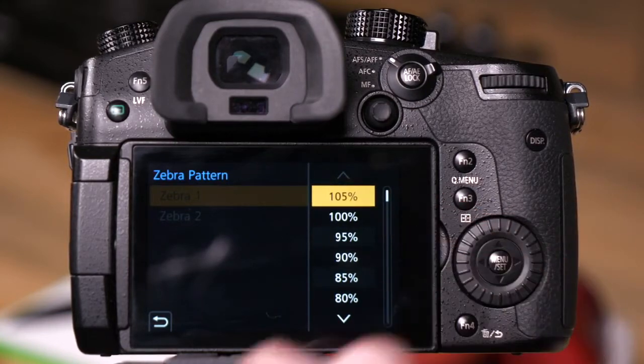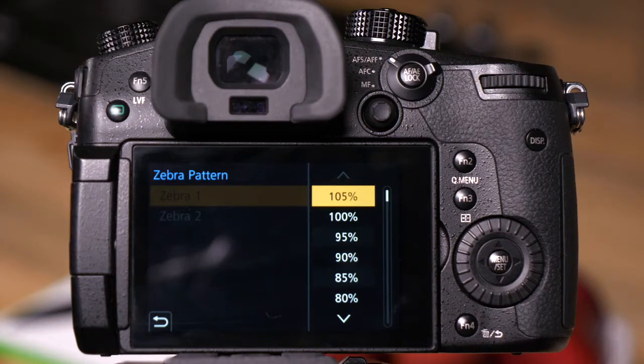The reason we have the 105% value right now is that I've set the camera so that 0 is black and 255 is white, which means anything that I shoot above 235 will be overexposed when I finally send the video out to YouTube or for broadcast.